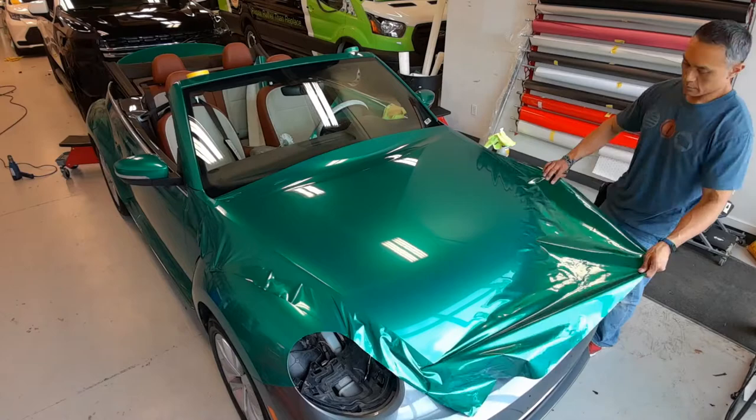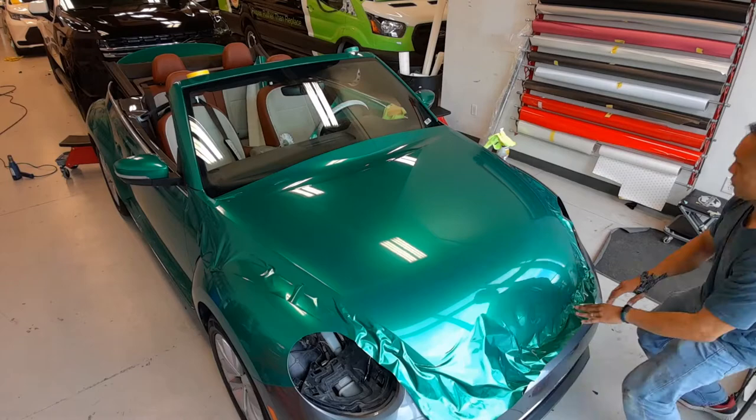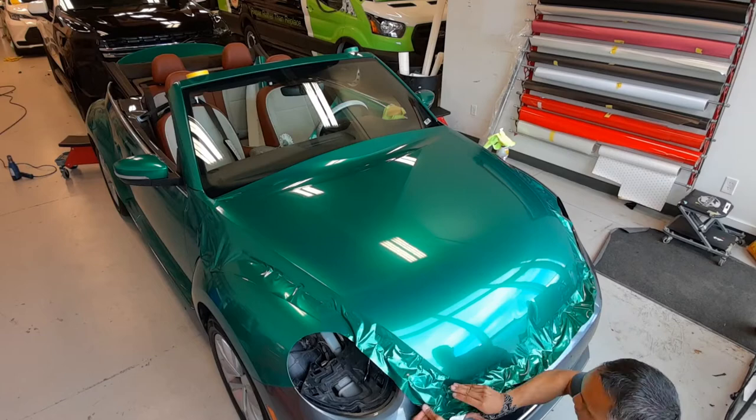That's the flattest part of it even though it is curved. As you can see, as I get towards each of the curved edges towards the front and the sides, I'm pulling a little bit more using the triangle technique to get glass and bring that vinyl over and around the edges. Note that I'm not using any heat at the moment.